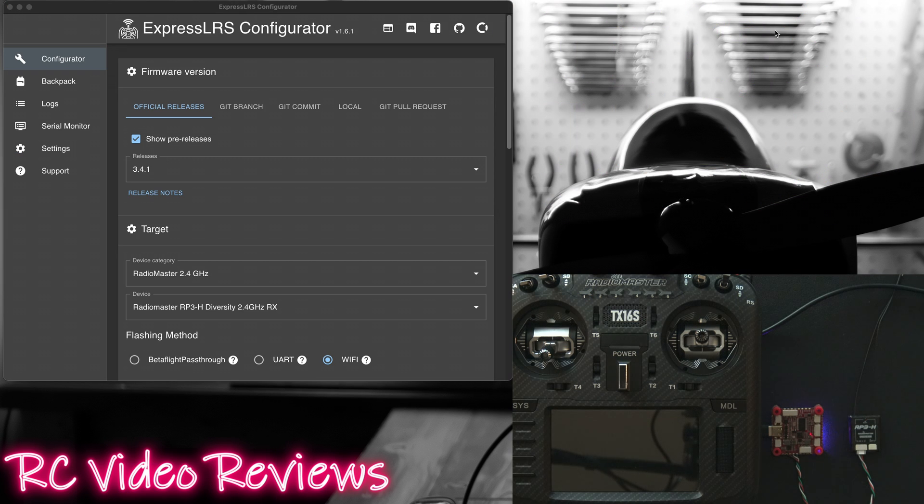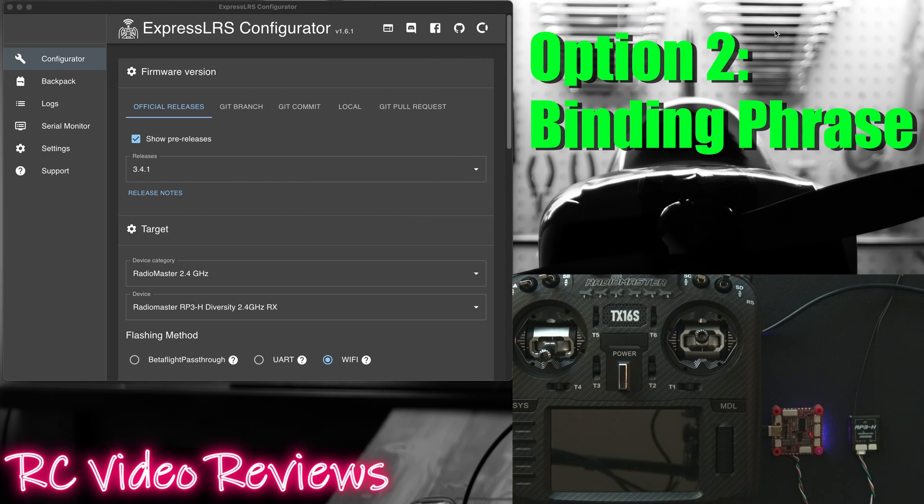The next option to bind your receiver is via the use of binding phrases. In order to configure a binding phrase there are two ways to do it. The first way is through the ExpressLRS configurator. Load the configurator up, pick the release version you want, and the target for your particular hardware.